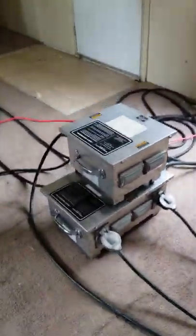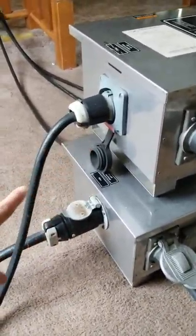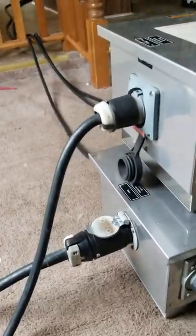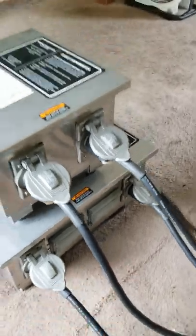Now we'll walk outside. As you can see, this is our jumble of power cables. These cables at the end run out to our trailer just outside, where our diesel motor and generator are powering all this equipment. Each one of these cables runs to each one of our heaters — four on this side, two on this side running to that direction, and down the hallway to the other heaters.